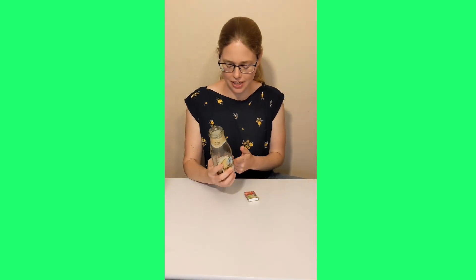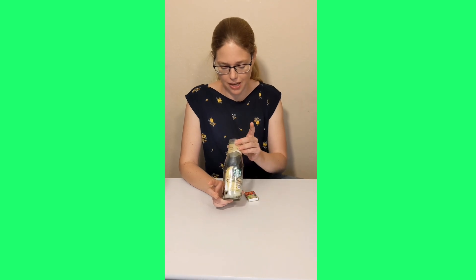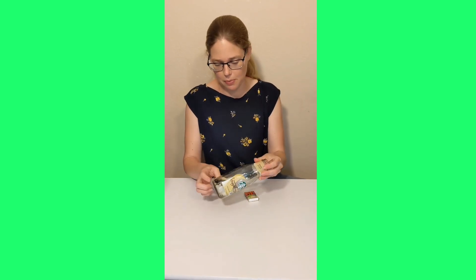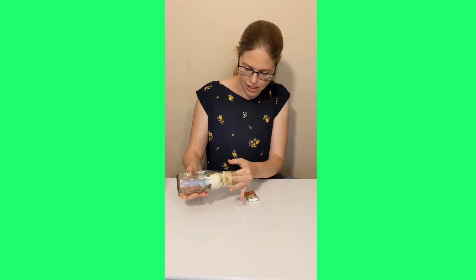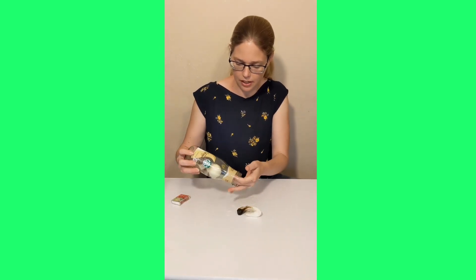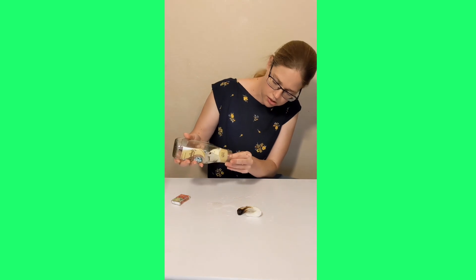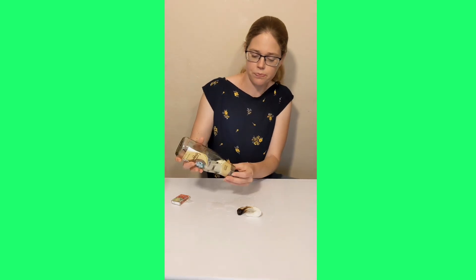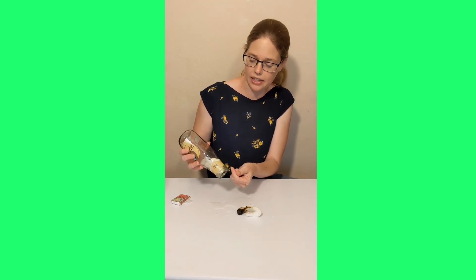Now, how are we going to get our egg back up the elevator and out? What I did is I poured a bunch of water inside the bottle to get most of the smoke out. You can see my paper towel, my match, and my egg are crumpled up at the bottom. Now I can try to get some of the paper towel out, and I can bring our egg all the way up to the top. But as you can see, it is too small to come out. So, what you need to do is actually blow air into the bottle and that'll push the egg out.